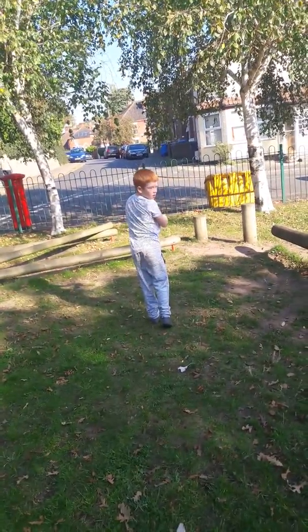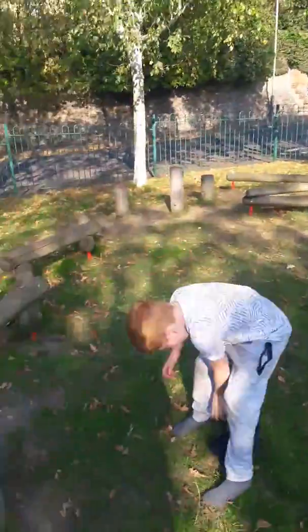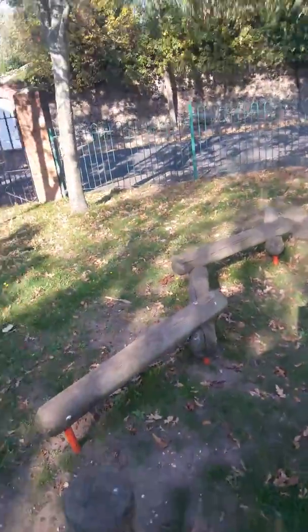Go on Em! Oh, nearly boy — get one off there boy. Off there? Yeah.